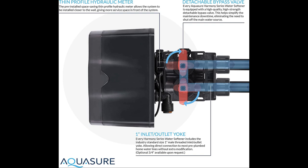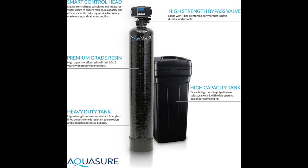Now, let's address the water softener's capacity to remove grains. There are 3 variants available in the Aquasure Harmony series, differentiated by their grain removal capacity: 32,000 grain capacity (ASHS-32D), 48,000 grain capacity (ASHS-48D), and 64,000 grain capacity (ASHS-64D).